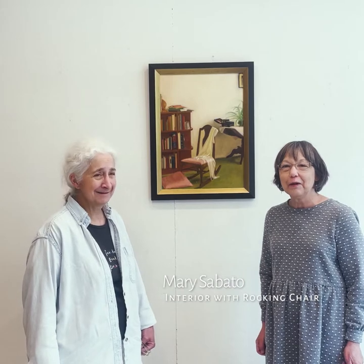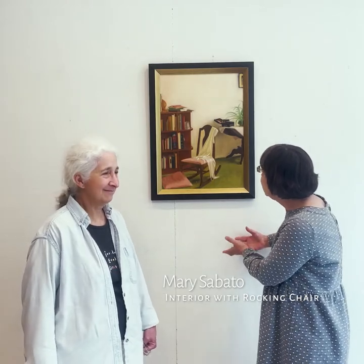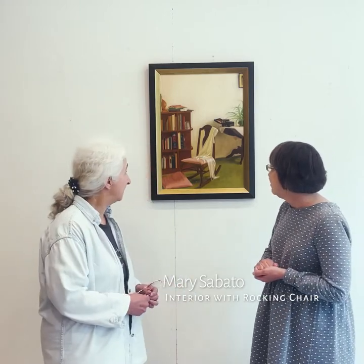Hello, Carol Taylor Carney here at Palo Lane Arts, and I'm with Mary Sabato, and we're standing in front of her beautiful painting that she is going to be telling us about. It's oil on canvas, and it's painted in a neoclassical tradition, which is how I was trained.